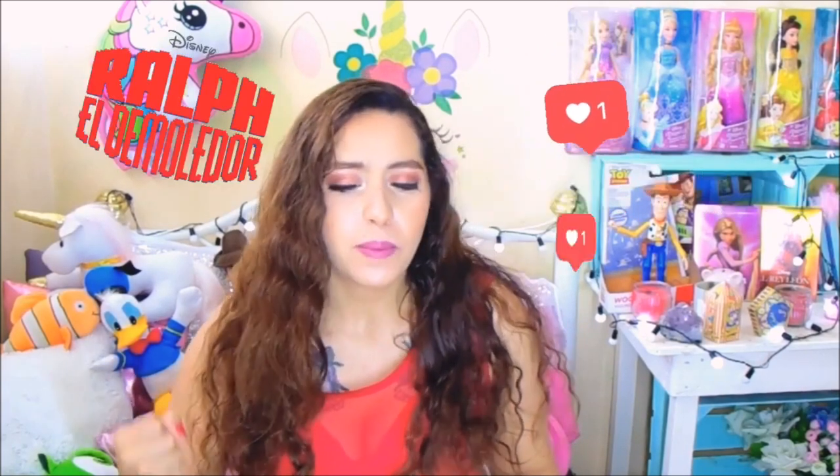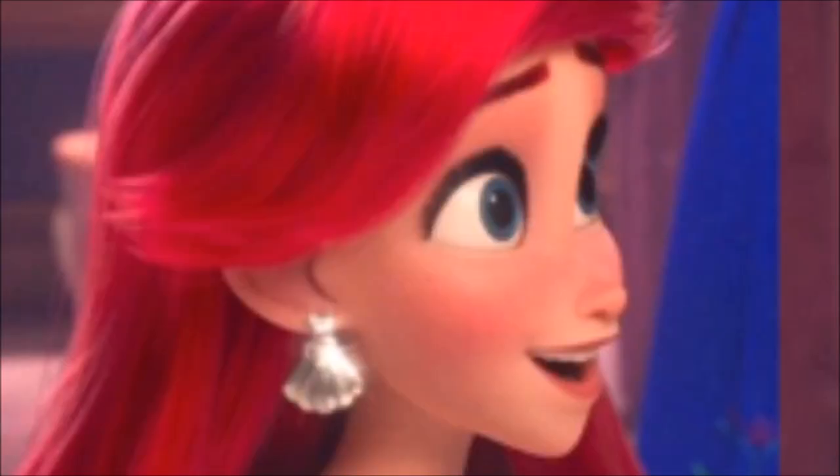Hello friends, how are you? I hope you are very good and that you are having a very beautiful day. I am Vanessa and as you were asking me a lot for pictures of princesses from the Ralph film, we did a Rapunzel and now we are going to do an Ariel. I hope you like it and if you are interested, you can see the process and send me your photos.